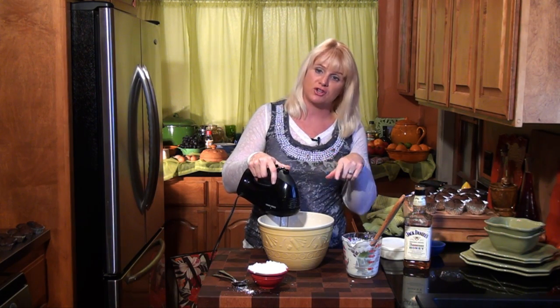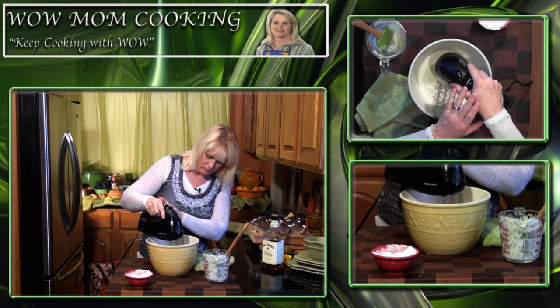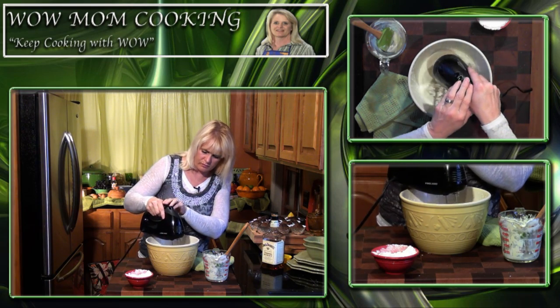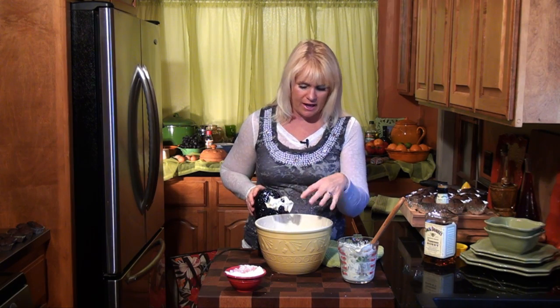When it's ready, we'll be back to show you what to do next. This is looking just about perfect — you can see it's thickened up and has a ribbon look when you're mixing it. We're going to scrape this down, give it one good stir, and put it in the refrigerator.